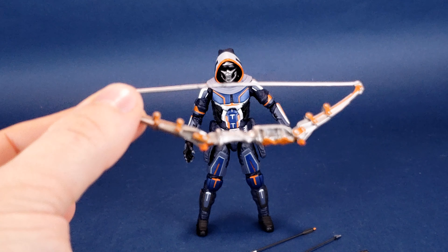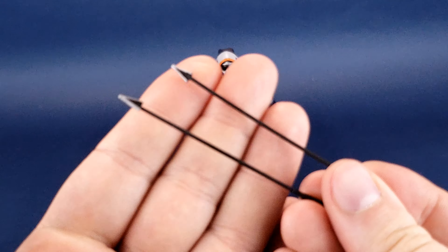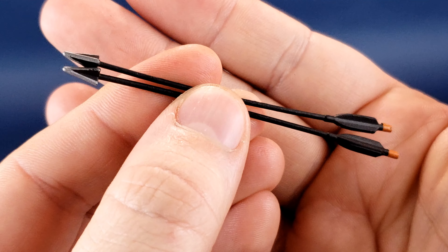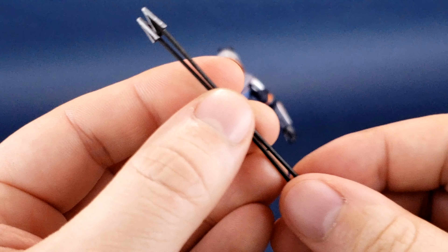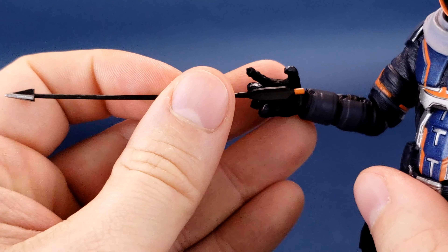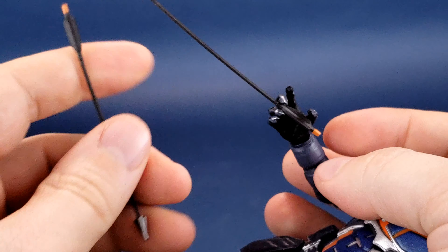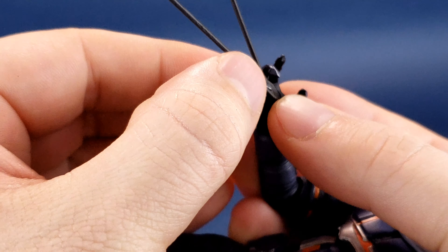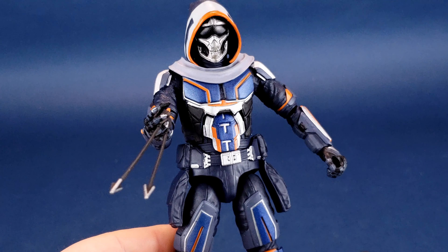If Taskmaster is going to be coming with a bow, you'd probably ask whether he comes with arrows — and the answer is yes, with two. The two arrows seem identical to one another; the tips are the same, the feathered ends are both the same, and there's even a little orange cap at the end. You can technically take the arrows and, even with the default hand, fit an arrow behind his finger as he has just the right amount of clearance. You can actually get two arrows in his hand, though the second finger is a little tight for quarters.